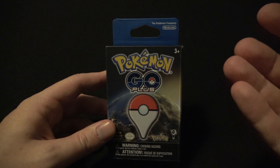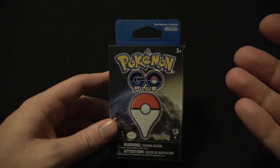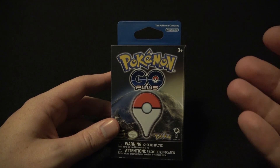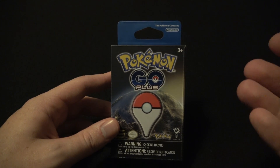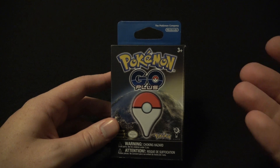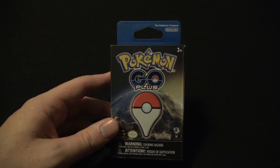I don't think this is a tremendous value. It was like 35 bucks or something, so unless you're really into Pokemon Go, it's probably not recommended for you. I got it just because I wanted to see the novelty of it. I don't think it will really change my play style too much — it basically just means you don't have to take out your phone all the time. Anyway, let's take a look at it.